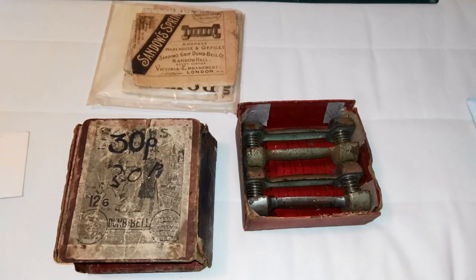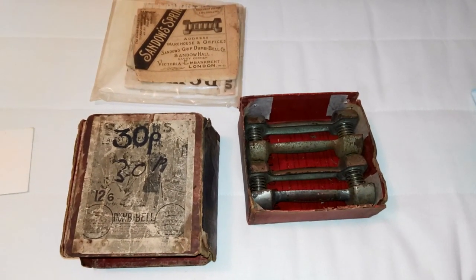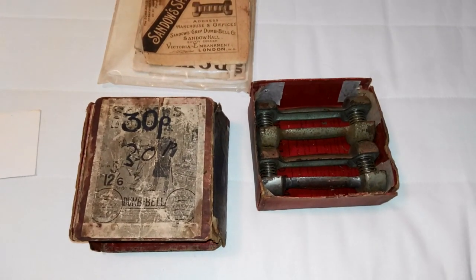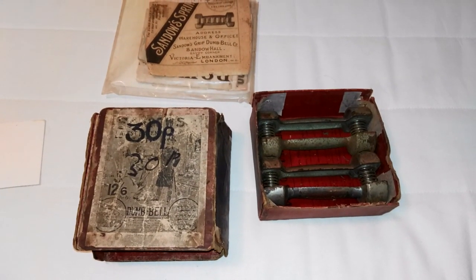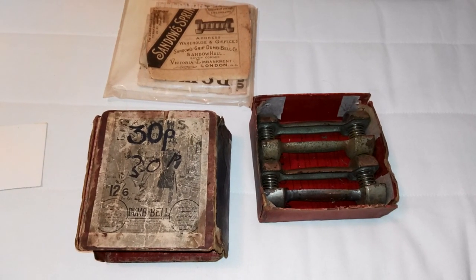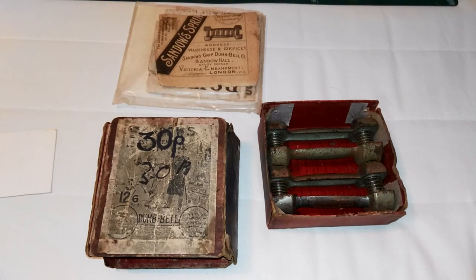Hi everybody, Goldenear Bookworm here and today I've got something very, very special to show you. This little package has arrived from the UK and if you can already recognize, yes, they are Sandow's spring grip dumbbells.